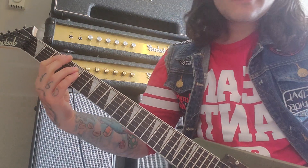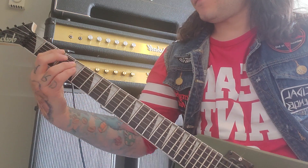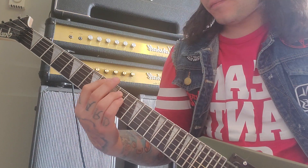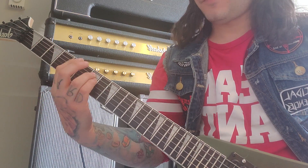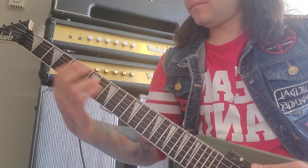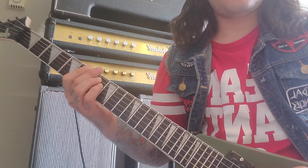That's the verse riff. It's a power chord on the third fret on the sixth string, and you're going to slide there with a couple of chugs — five chugs. Then you're going down chromatically: eighth fret, seven, six, five. The second time, give it a little shake there.